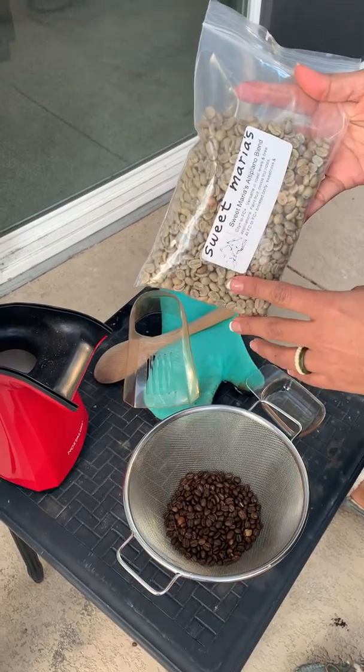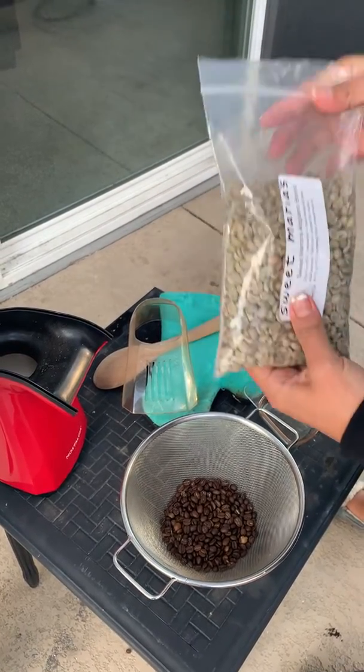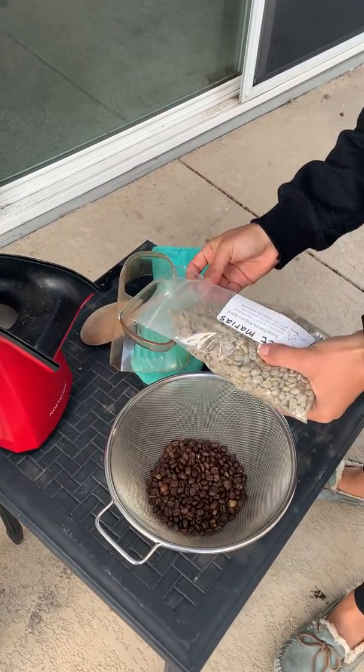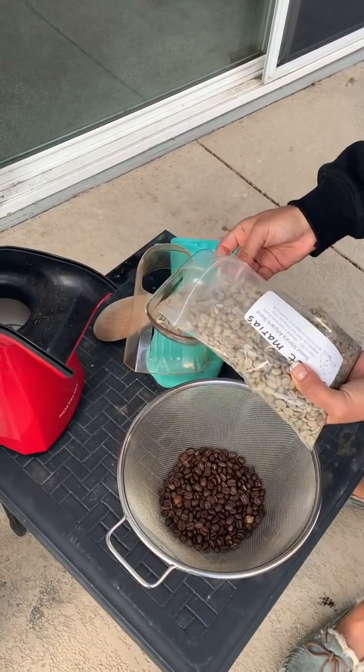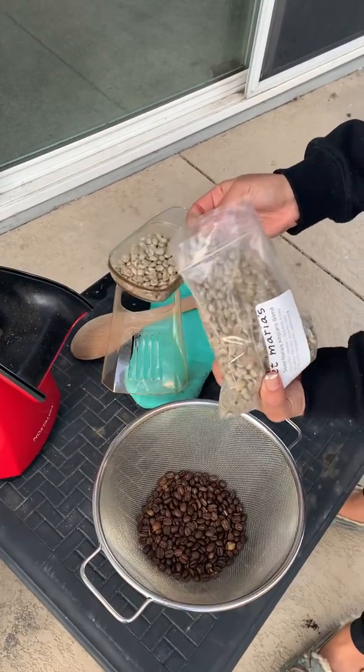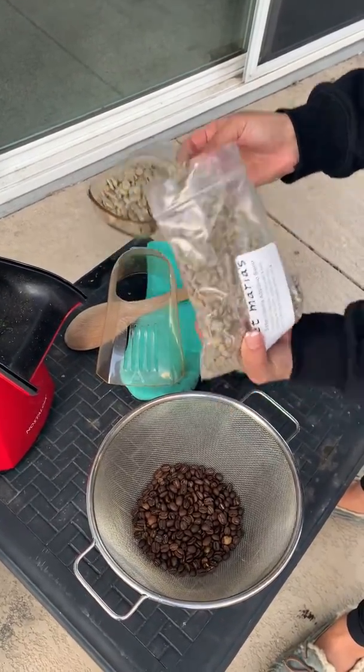We're going to roast some Sweet Maria's Al Tipano blend. You're going to fill it up to the rim of this cup. Here is a measuring cup, so it's like one cup. Perfectly filled.